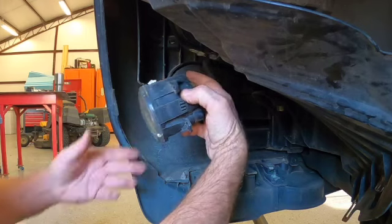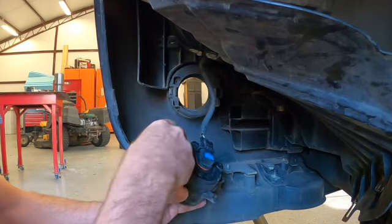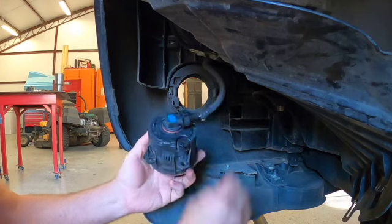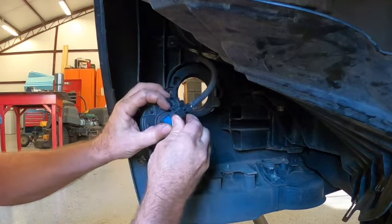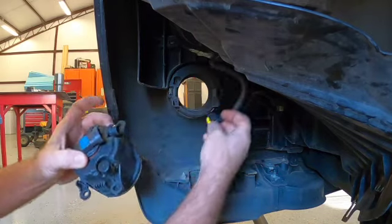Okay, and so that was pretty painless. It only took a few minutes to get it out. So lift up on this little tab and pull the connector off.